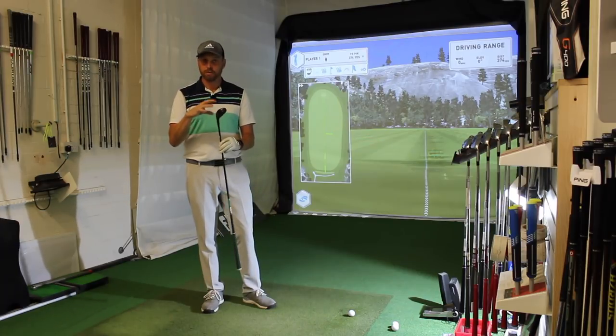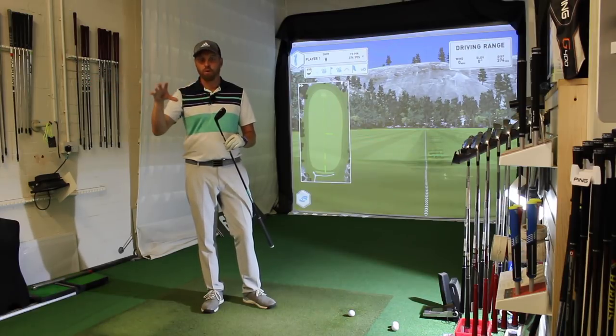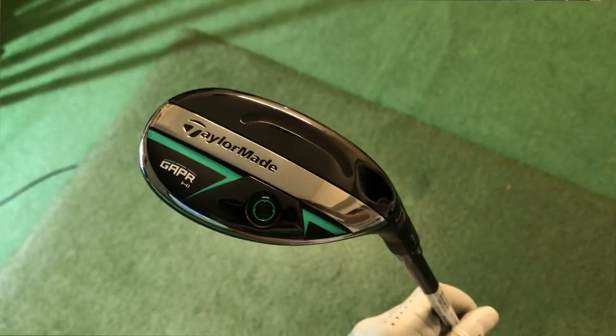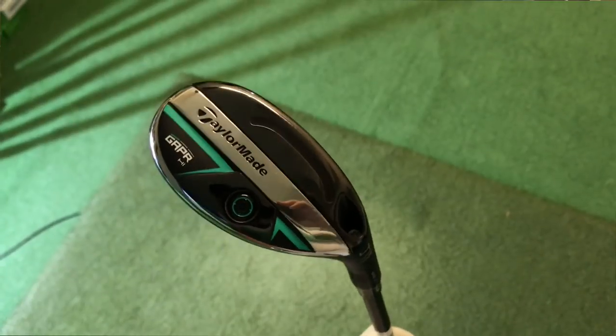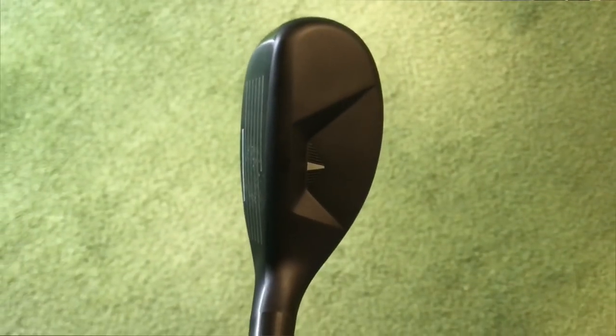Let's have a quick close-up of the head on this one — I'll put images of the different ones later in the video, because I've only got this one here. Looking at the head, we can see there's a little bit of weight in the back, we've still got a speed slot underneath, and the head's full of speed foam — it says that on the toe. It's a very different looking head from the top.